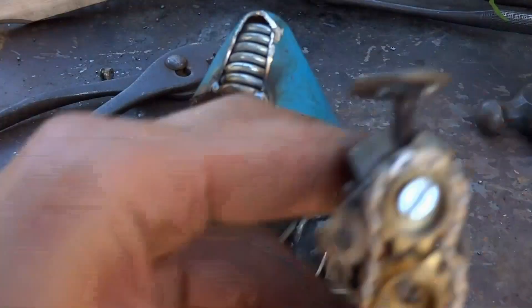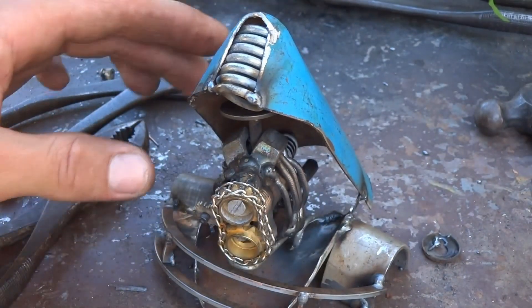We've got our front end built, we've got our motor, and it sits right in there.